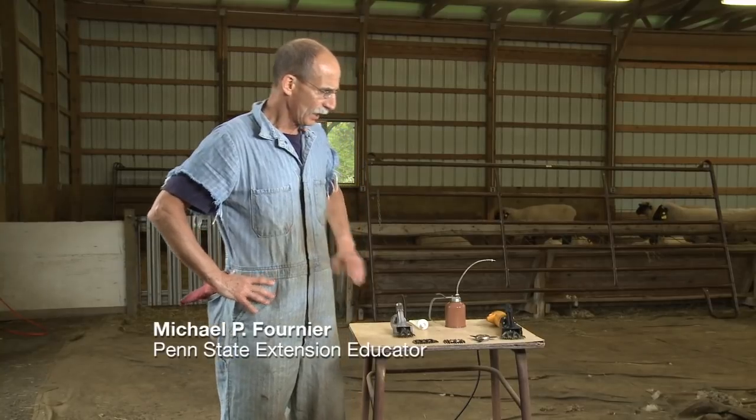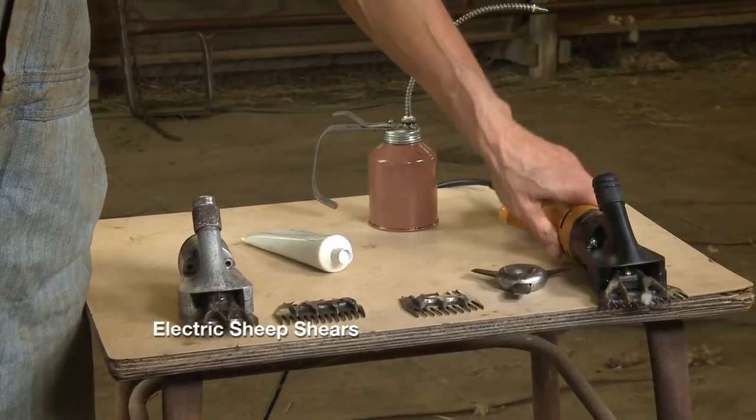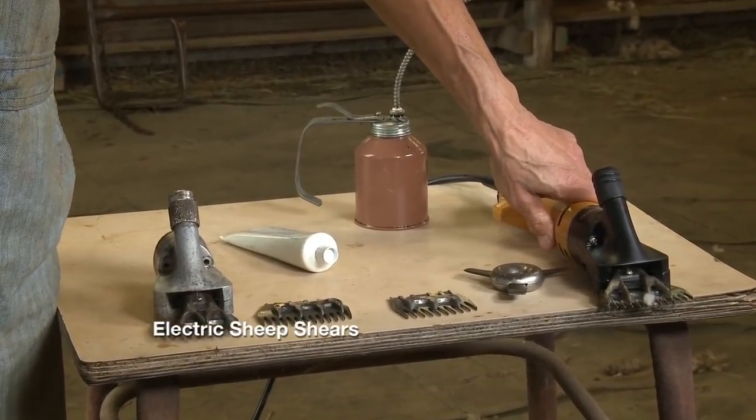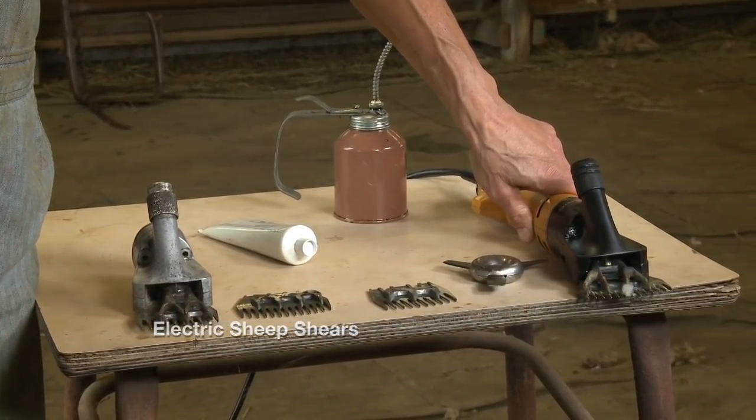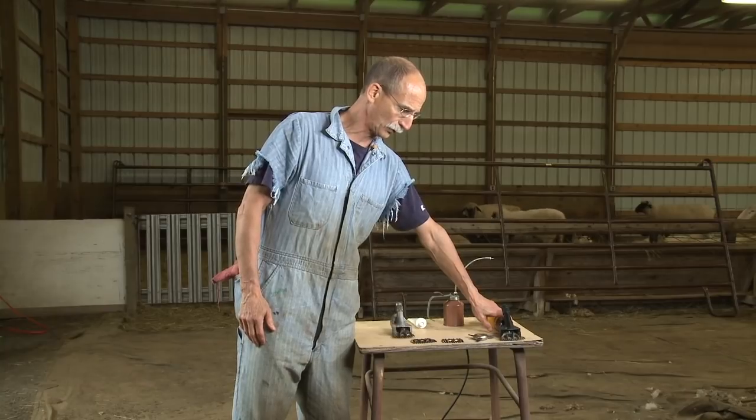We're going to talk about our shearing equipment today and how to set it up properly and how to maintain it. We've been using electric shears. There are other methods — there are shaft machines — but we use the electric shears. They come in many different makes and models; it's a matter of personal preference which one you want to use.